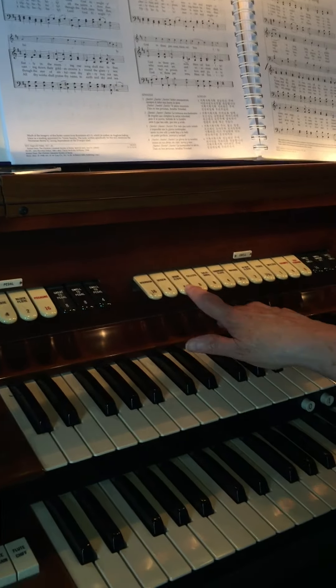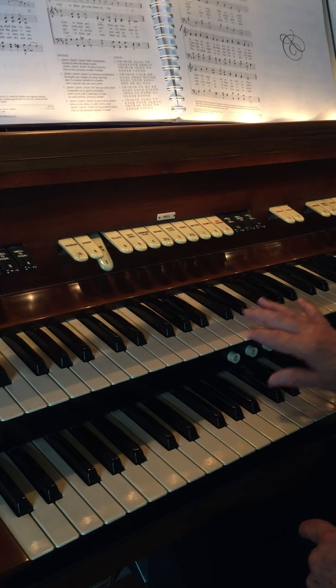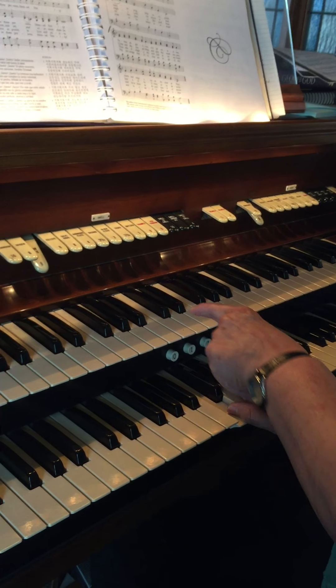Now if I press a flute it sounds like that. There's also a flute on the lower manual that sounds the same.